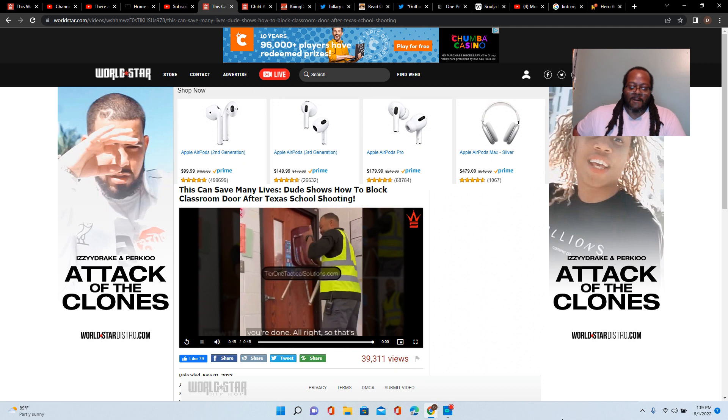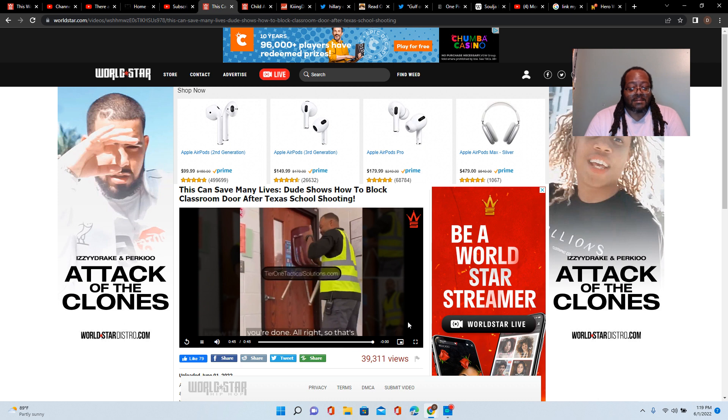This dude shows how to block a classroom door after the Texas school shooting. This is very important, so parents, bring your kids and let them watch it.